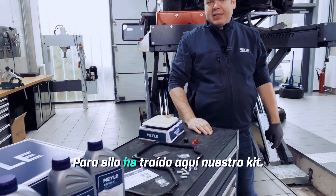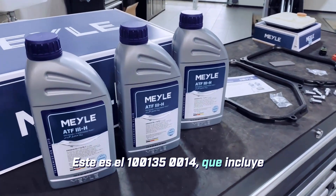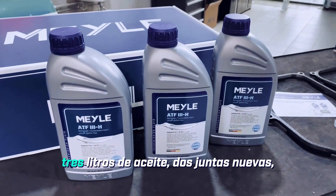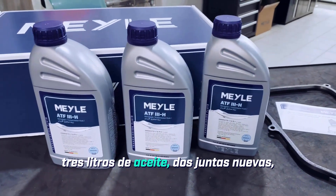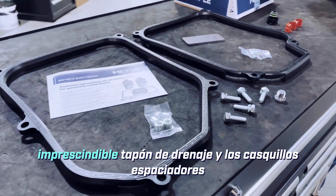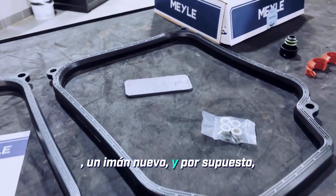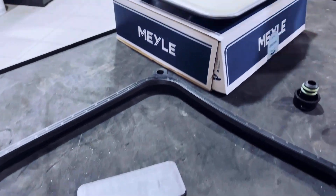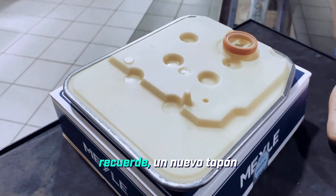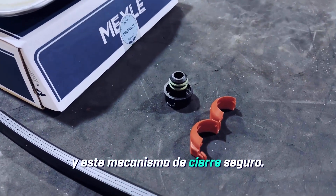For that, I've brought our kit here. This is the 100-135-0014, which includes 3 litres of oil, 2 new gaskets, the necessary screws as well as the essential drain plug and the spacer bushings, a new magnet, and of course a filter. And what is truly important to remember: a brand new, perfectly fitting cap for the oil filler tube and this secure closure mechanism.